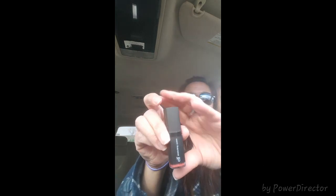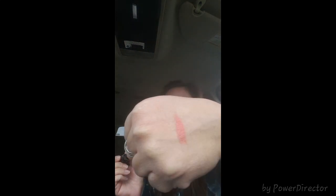I found this E.L.F. Studio moisturizing lipstick in color 82632 Cheeky. It looks like a pretty natural color. I'm going to try it on — oh, nice and smooth! It's a pretty color and it does seem pretty moisturizing. Not bad.